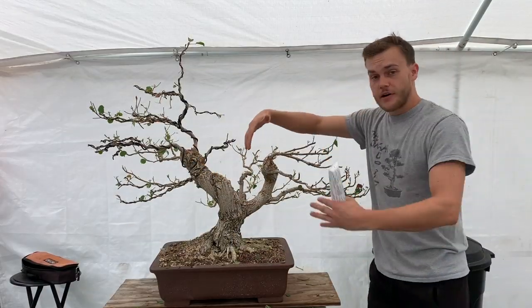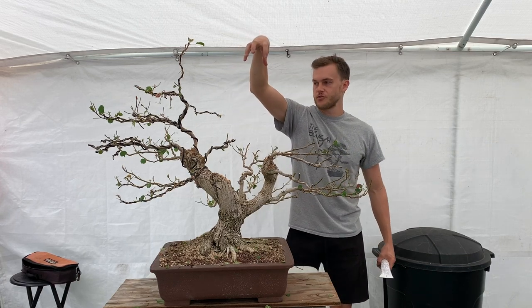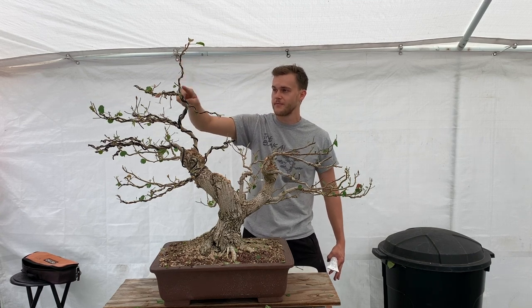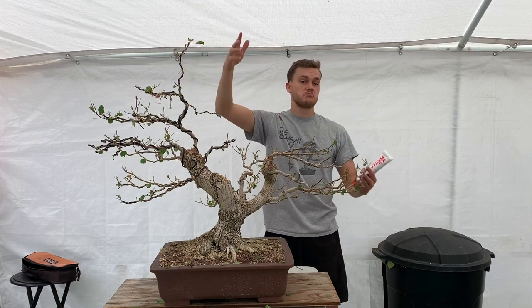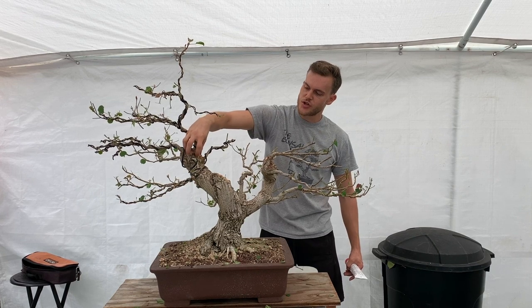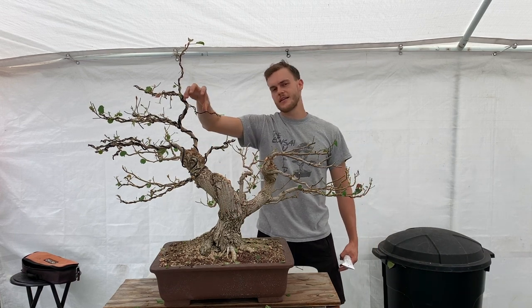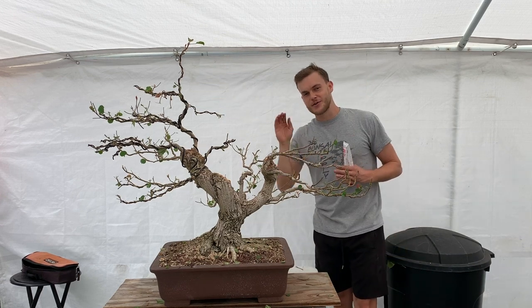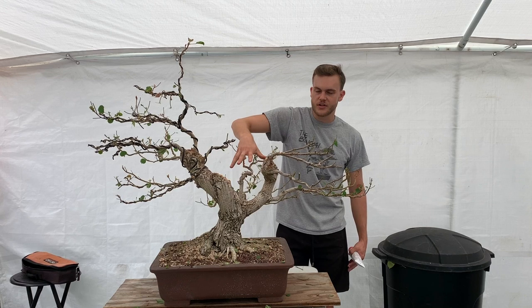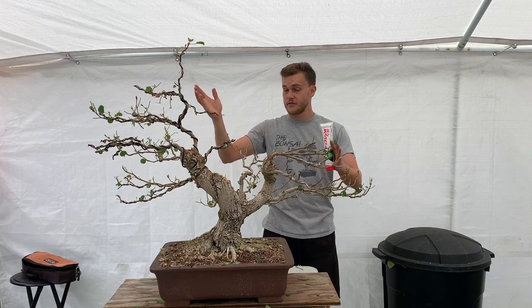Currently it looks a bit odd because I removed this big piece and moved the apex over. This piece is going to be my sacrifice apex — I'll let it grow until it has thickened up to match, and then the movement will continue up into here, making the tree a little taller. I also need to fill this gap here while keeping the window open so you can see the back branches. I might adjust the front angle a little more in the future.